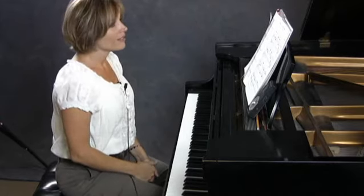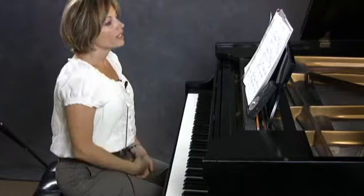Quick tips for study number 8. This is the Study in C Major by Czerny in Players 3.